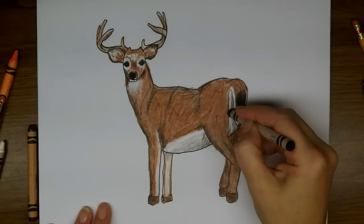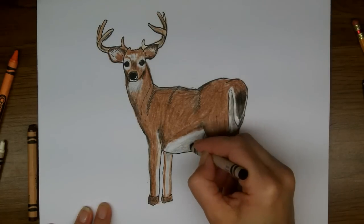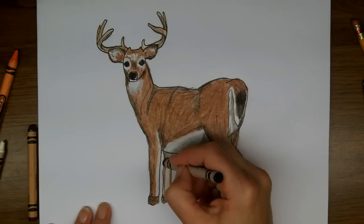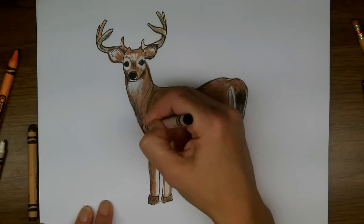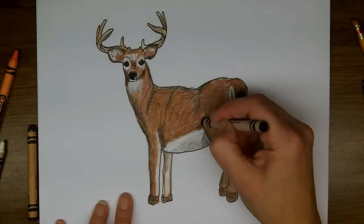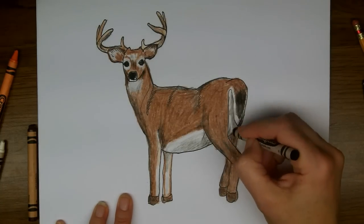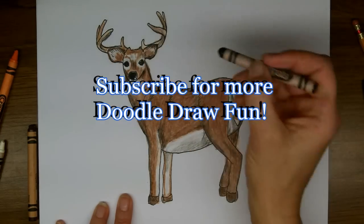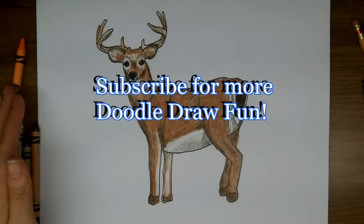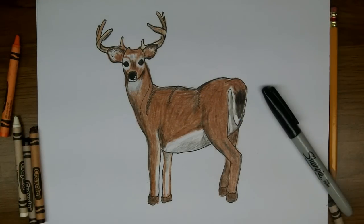I hope you've enjoyed watching me draw this buck today. And if you have a suggestion for me, please let me know — I'm always interested in finding out what my viewers would like to draw. And if you like this video, please click like, and if you would comment below, I would love to read your comments. And of course if you're not subscribed already, make sure that you subscribe to my channel.